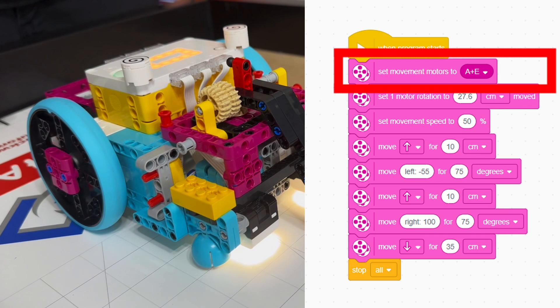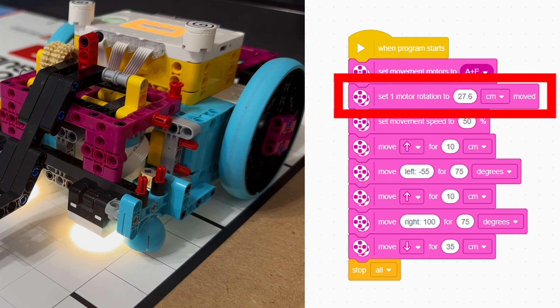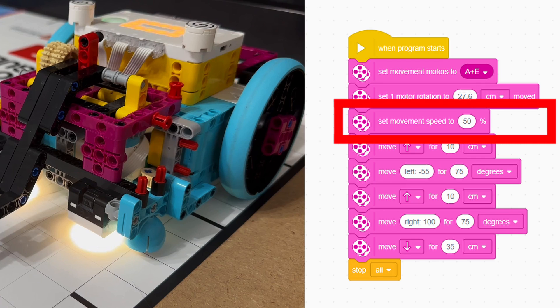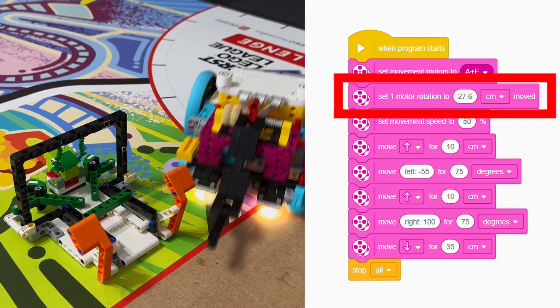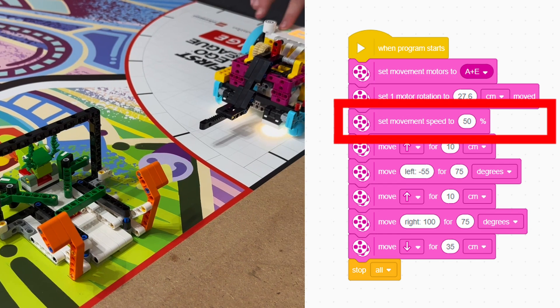The first three code blocks are the most important. They tell the robot what motors the wheels are, how big they are, and how fast you want the robot to move. Our wheels are on motors A and E. They have about a 7.6 cm circumference. And for most accuracy, we want the robot to move at a 50% speed.